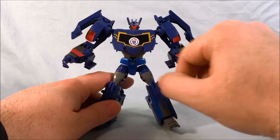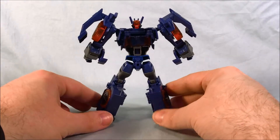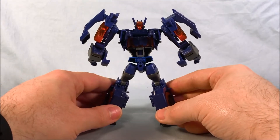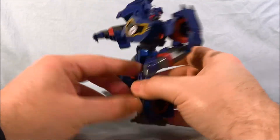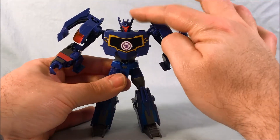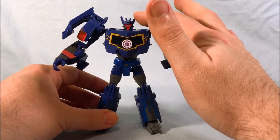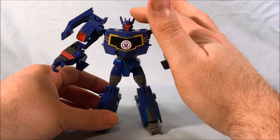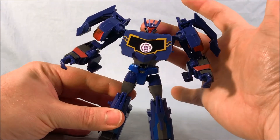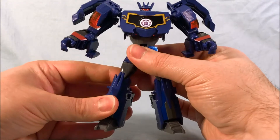Really nice color scheme. He's got the big Decepticon symbol for the app game there on the chest. Not a lot of kibble on the back — really hardly any. I mean you can see some wheels here in the feet, but that doesn't look bad at all in my opinion. Really nice job, and it's a really fun transformation we'll get into in a moment. The head also really reminds me of Cybertron or Galaxy Force Sideways, or in Galaxy Force I think it was called Noise Maze. And that is light piping — you can kind of see if I put my finger behind it, it gets a little darker. Very cool.